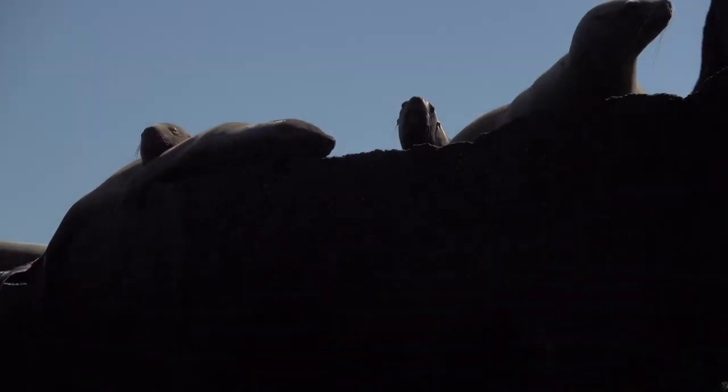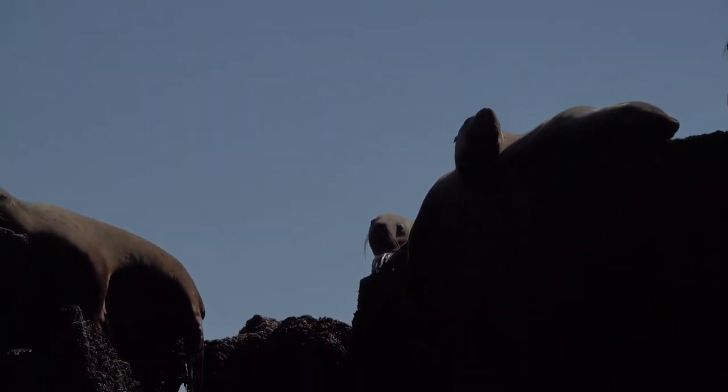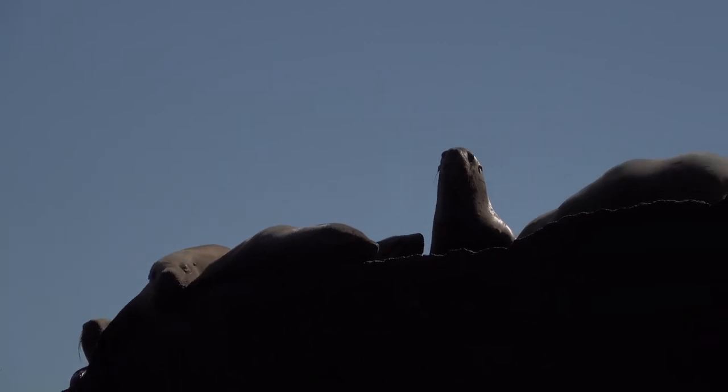The females get up around 2,000 pounds or maybe a little bit more. Females start out around 600-700 pounds.